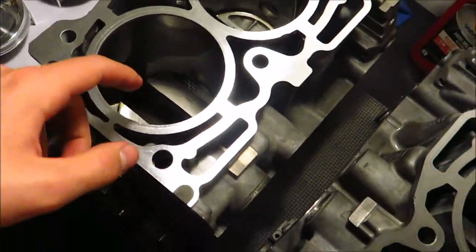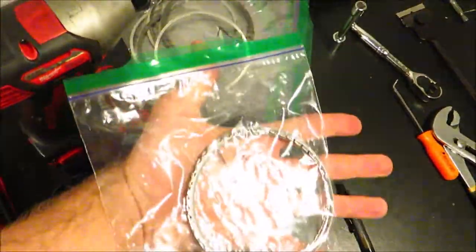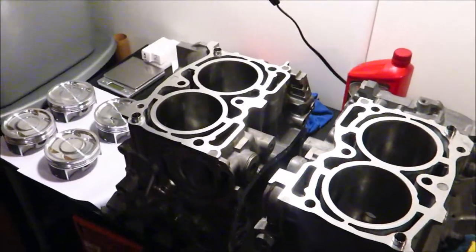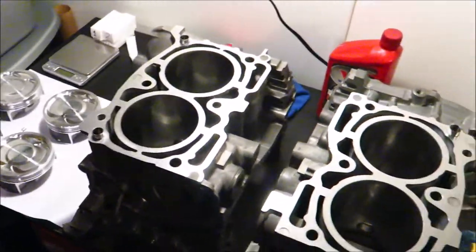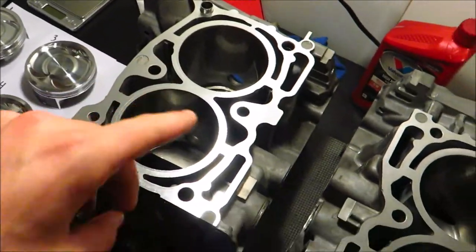Another thing that needs to be done before balancing is the ring gap. I already did ring gap and have the rings right here, but I'm thinking I'm going to do a different ring gap. I'm going to buy a new set of rings and try to run a tighter tolerance than what the JE pistons specify. I'll figure that out later and make a video on ring gap after this.